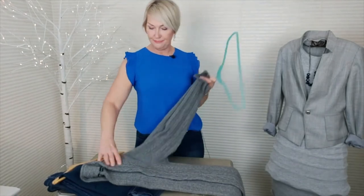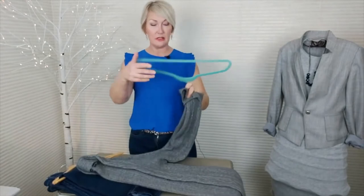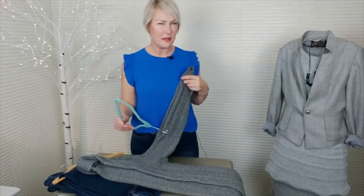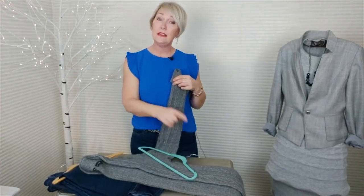Take a soft sweater, put it back to back with the sleeves together. Take a very thin velvet hanger — nothing slips off a good velvet hanger. Put the hanging part in the armpit.